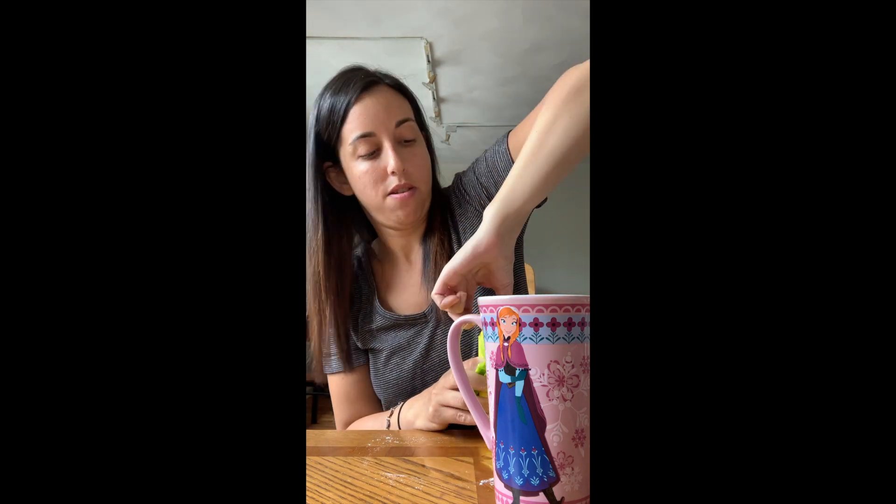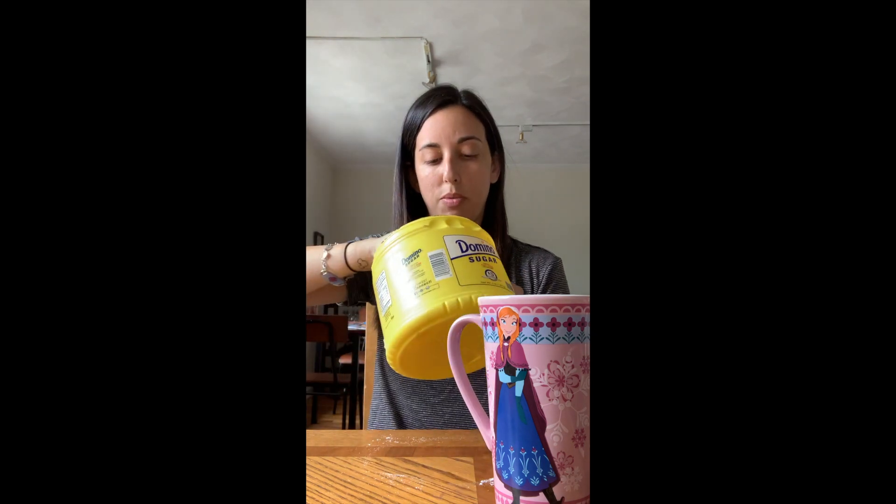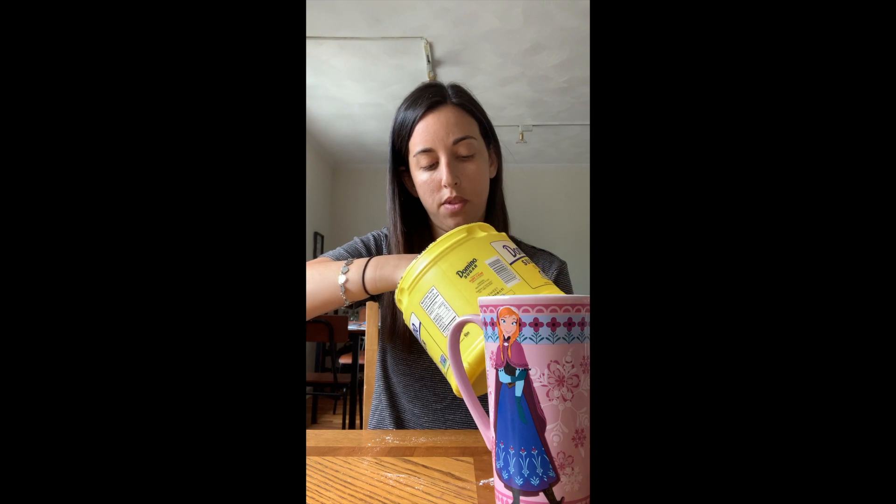The next thing we're going to do is add two tablespoons of sugar. This is a tablespoon — it's the biggest of the smaller measuring spoons. I'm going to scoop two tablespoons and put them in the mug — there's one, there's two. Sugar is done.